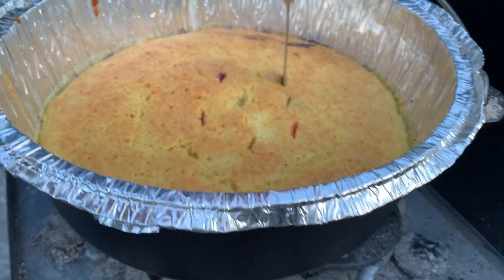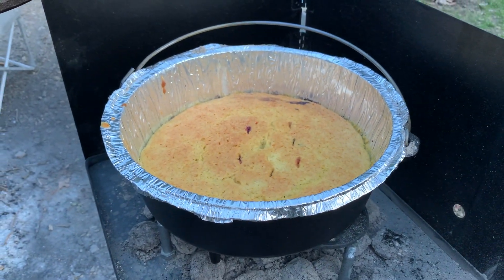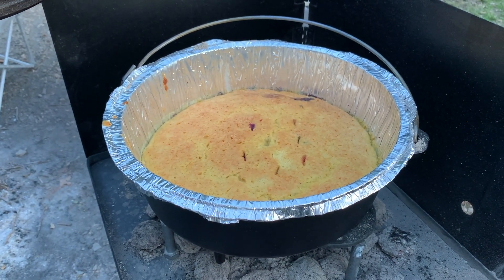This is done. I wish you could smell it — it smells so good. The lemon smell coming off that curd is fantastic. So what we're going to do now is take it off the fire, let it cool down just a little bit, and we're going to dip in and see how it tastes.